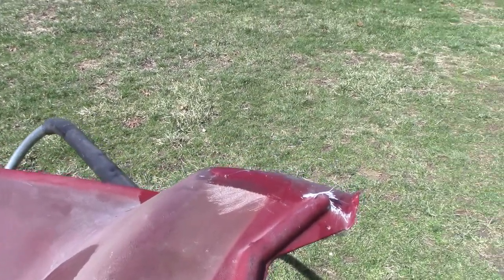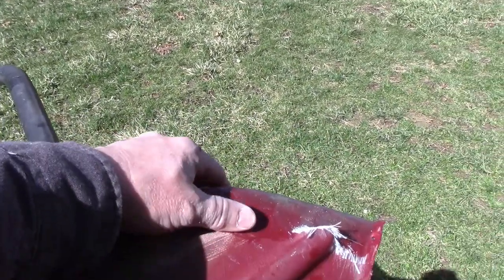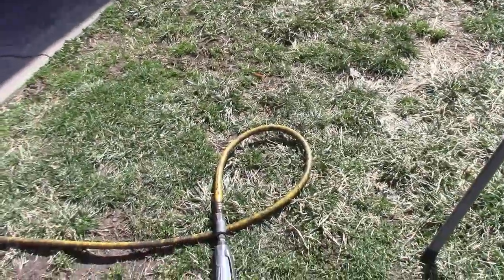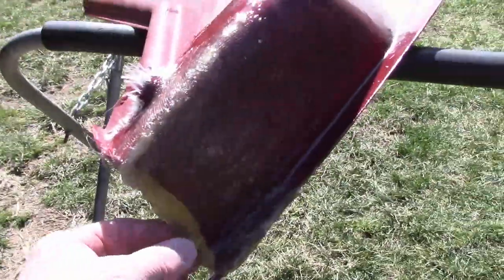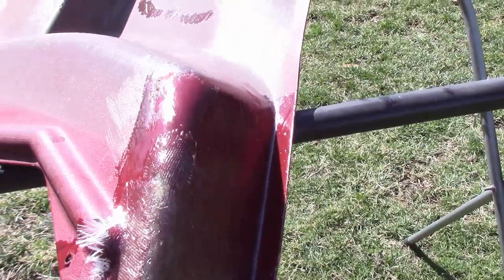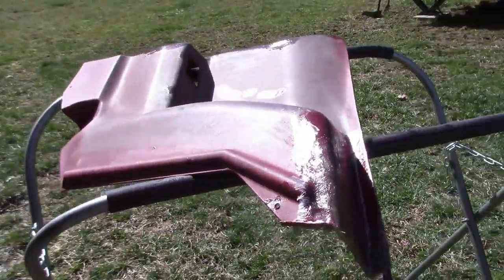Beautiful day outside, so I just got this out in the sun drying. Just wanted to show you where we ended up here before I start hacking on it with my little die grinder disc. I think this is going to be pretty good — pretty thick in spots, but we can beat that down. So we're going to start shaping it.